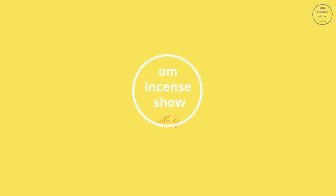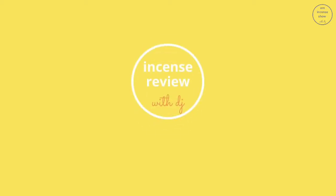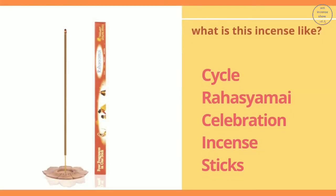In today's episode, let's review Cycle Brands Rahasya Mai Agarbatti. Namaste everyone and welcome to Om Incense Show with DJ, a show that helps you increase your incense caution. So if you are an incense enthusiast, consider subscribing. Today let's do this video review which is a requested review, requested by Vidvatam ji. This review is for Vidvatam ji and for all of us here.